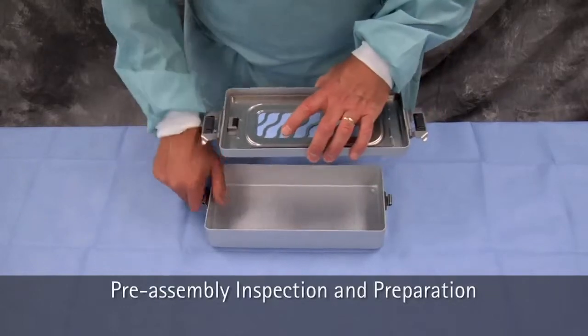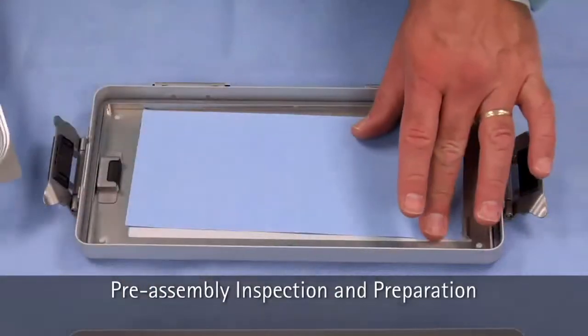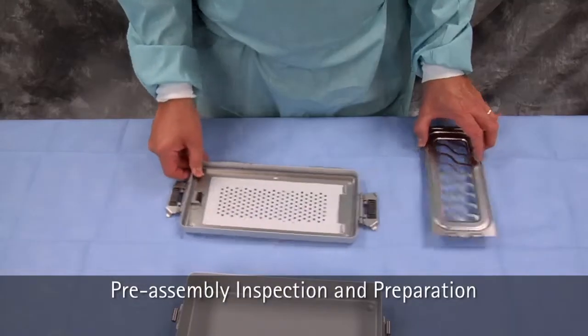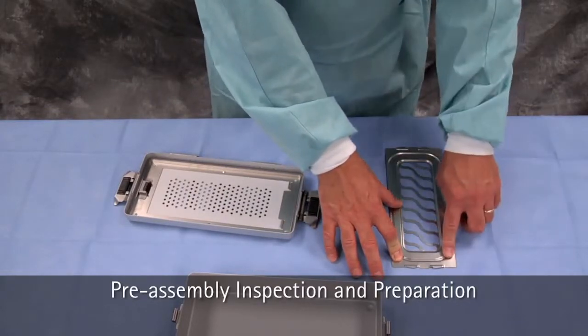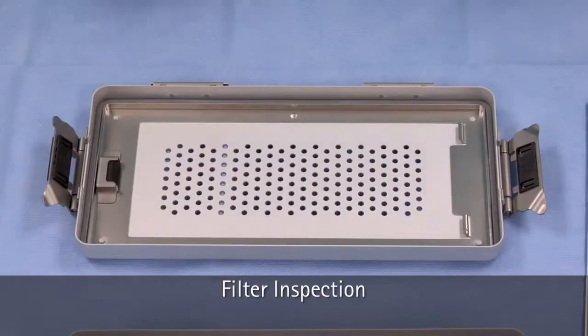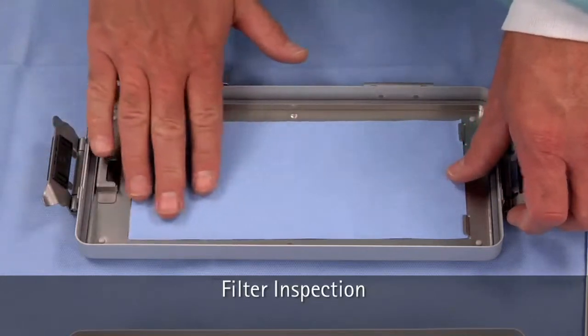Next, remove the filter retention plate on the lid and discard the filter if present. Place the filter retainer on a flat surface to check for continuous contact around the edge. Repeat these steps if using a perforated bottom container. Place a single-use filter into position.